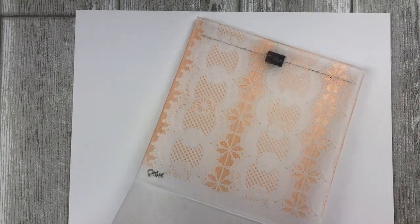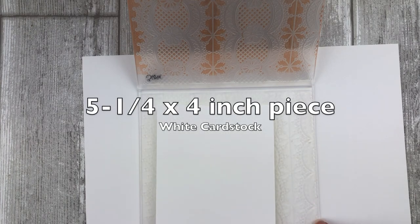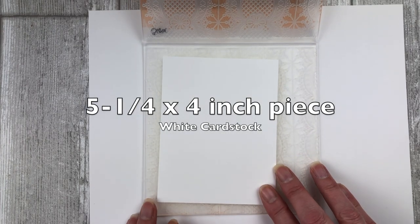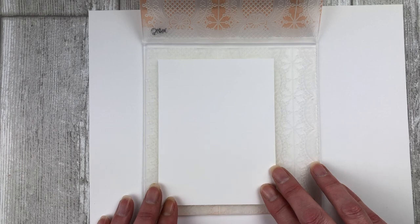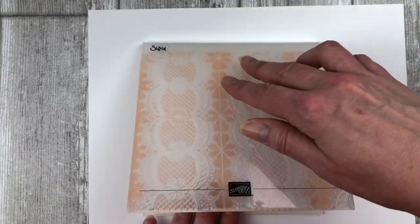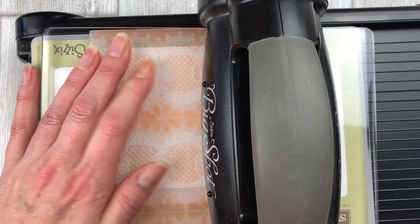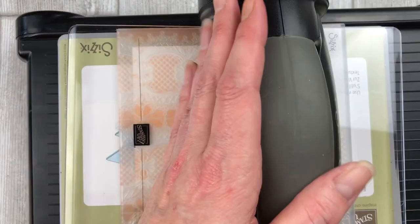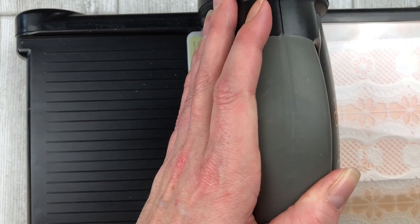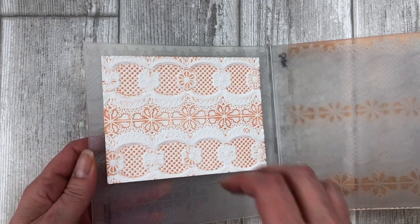Open up the ink pad and dab ink all over the inside cover of the embossing folder, applying the ink in the same way that you would apply it to a stamp. You don't want to press too hard because we only want to ink up the raised sections on the embossing folder. Once you have the cover completely inked up, lay the five and a quarter by four inch piece of white cardstock on the uninked area of the embossing folder, press the cover down onto the cardstock, and then run it through your embossing machine. The embossing machine will press the ink into all the right places — and voila, we have a beautiful inked embossed design!